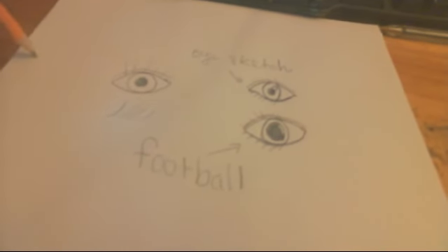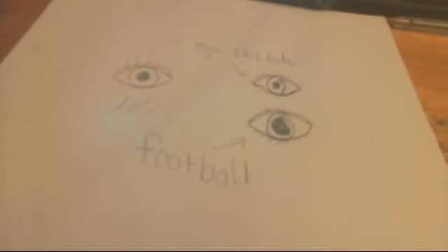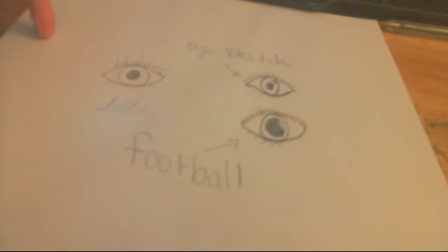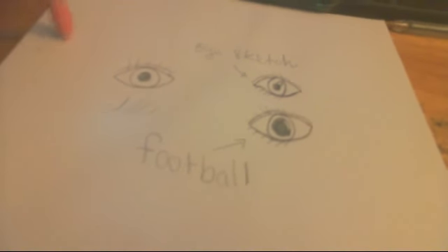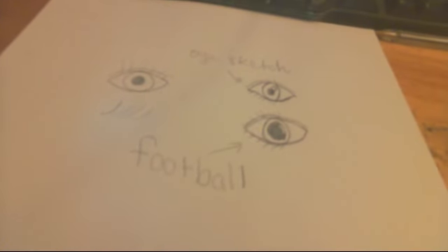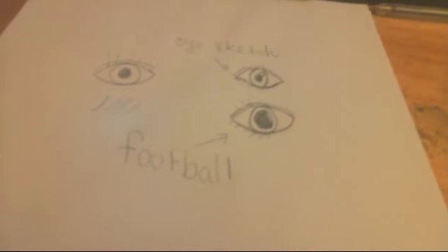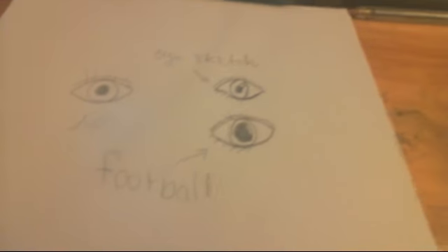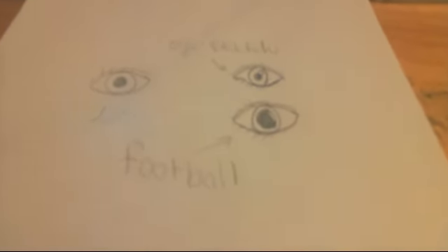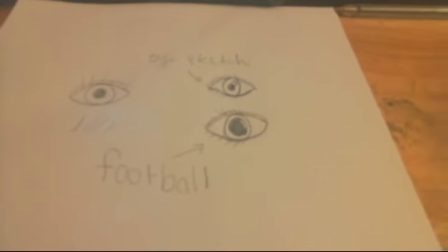If you want more help with your eyes, my suggestion is to have a family member or a friend and try to sketch their eye. Just keep practicing because again, the more you practice, the more you improve and the more eyes you can draw. So I hope I helped, and if you want more videos like these, just comment below and like. Thanks, guys. Bye.